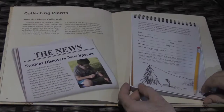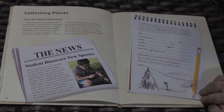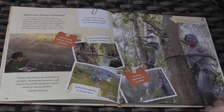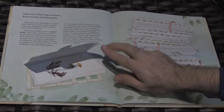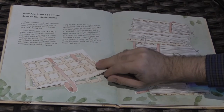So how do you collect plant specimens? Well, this book will walk you through it step-by-step, from creating your own field journal to all the places in the world where plants are collected.